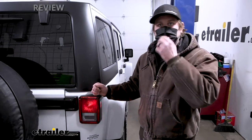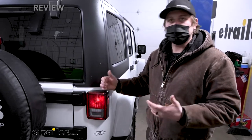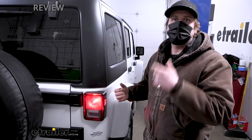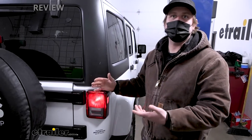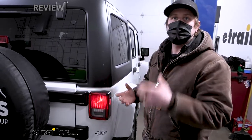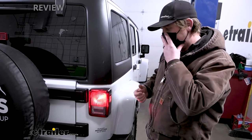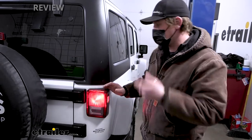With that out of the way, let's talk about the wiring. Whenever you turn on your blinkers, hit your brakes, or turn on your taillights in your motorhome, that signal is going to be transferred back here. Unfortunately, due to bad weather today, we're not able to hook up to our motorhome, so we have a small test box plugged in up front to simulate the motorhome, which should give you a better idea of how things are going to work.